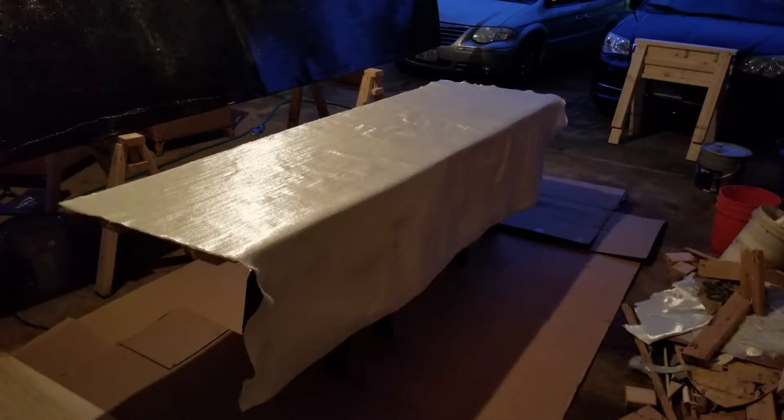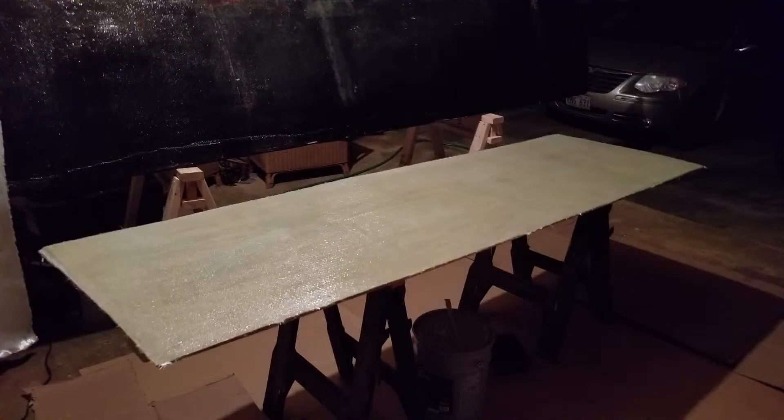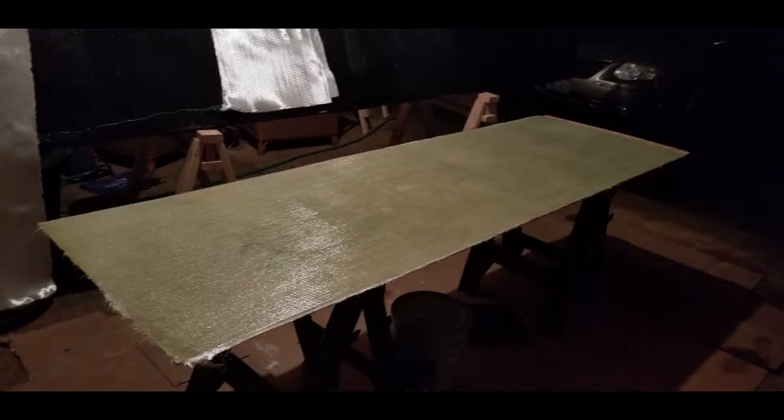Here I am laying out the 1708 fabric and cutting it to size. Then I wet the entire board thoroughly with resin, lay the fabric down, and coat it with more resin. I followed the same process to make the second sheet.